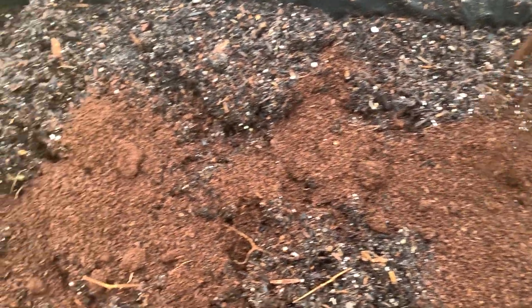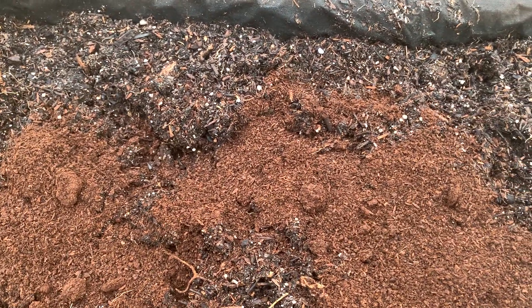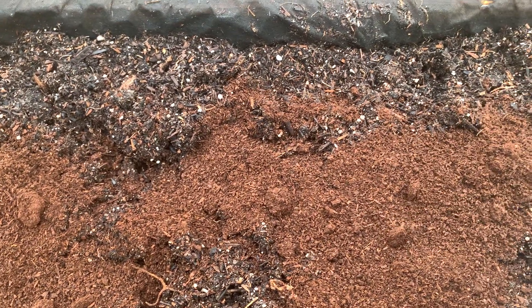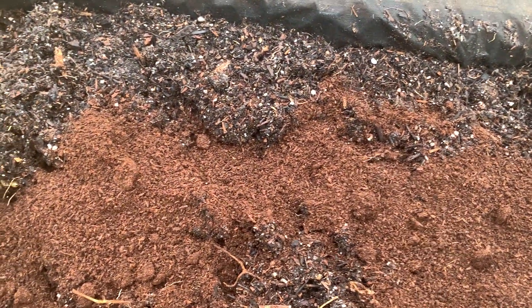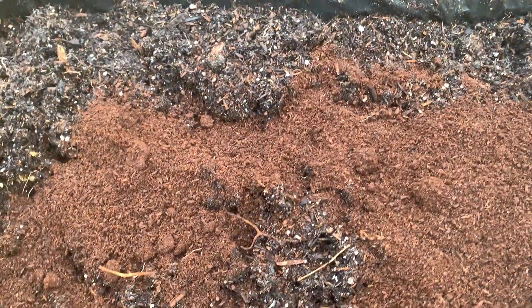In this container, I plan to add some bush beans. Last garden, I had tomatoes in here and greens and kale, so I decided to do something a little different in this one.